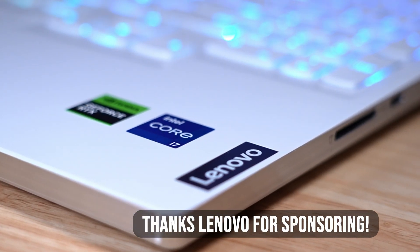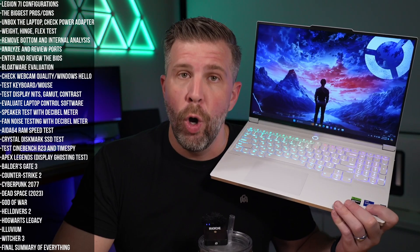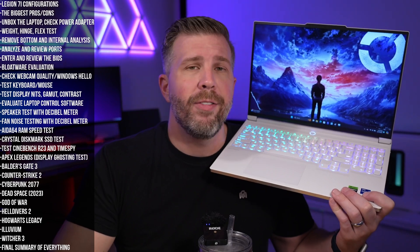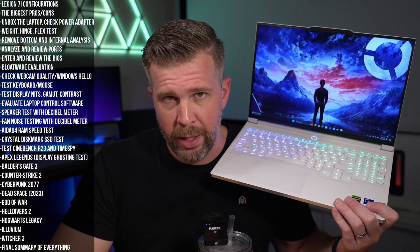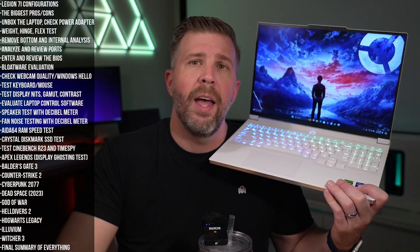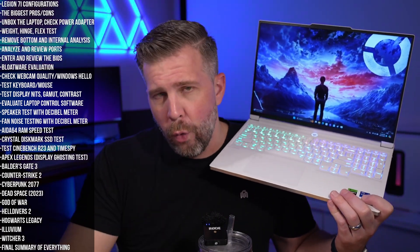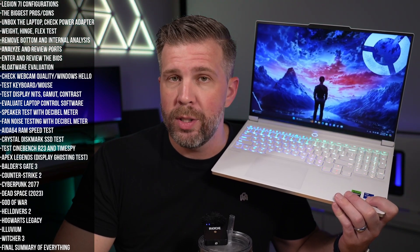The Legion 7i is powered by the Intel Core i7-14700HX. There are links in the description and pinned comment if you'd like to pick it up — using those links helps support me as a content creator. We'll be doing the same testing we do every day here on Gizmo Slip Tech, and there's a full four-hour live stream linked in the description if you want to see the full benchmarking.